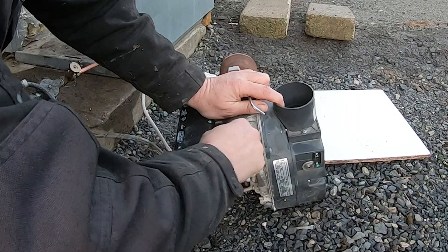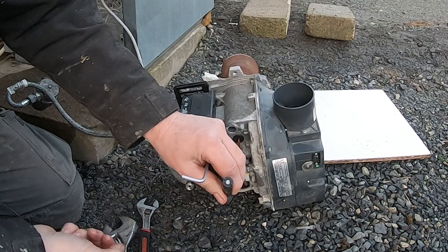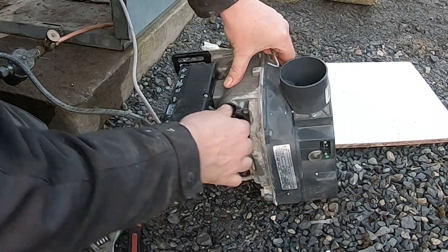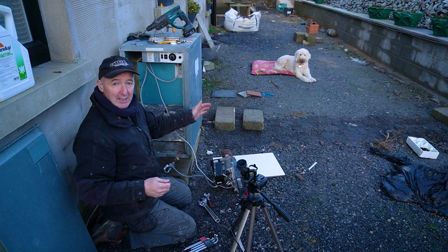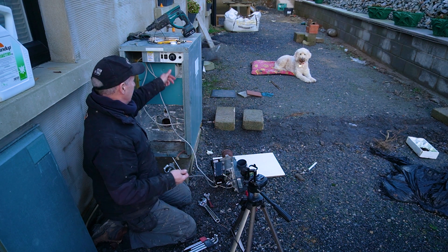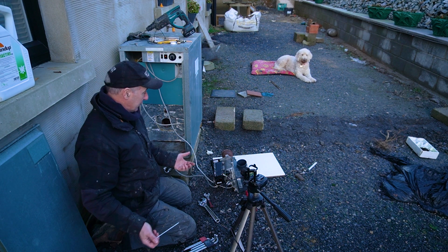Another thing you can check if you're having trouble is that your photo cell is clean. You can just clean it off with a bit of cloth and pop it back in. Now if the photo cell can't see light — if it's on a bright day — it can get enough light through it, and what will happen is if it can see the light, it won't start. Getting dull here now so it should kick off.